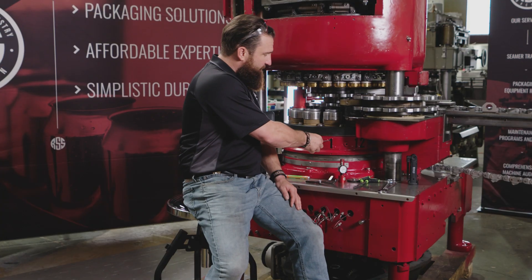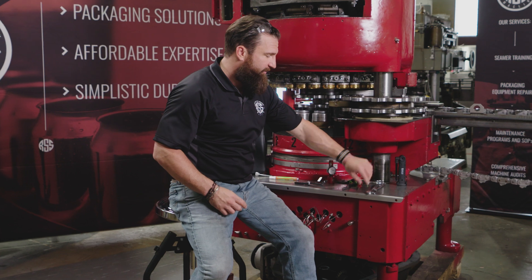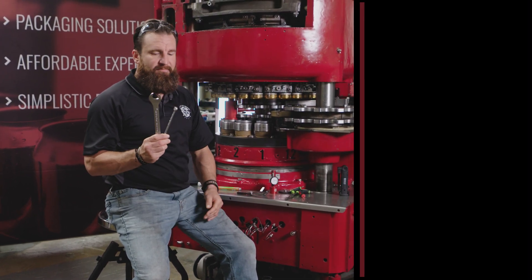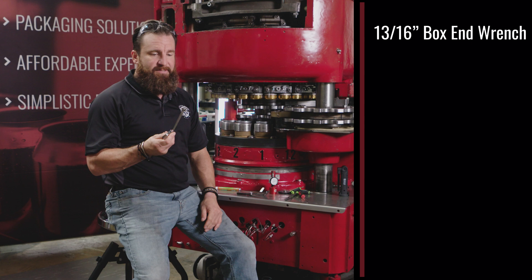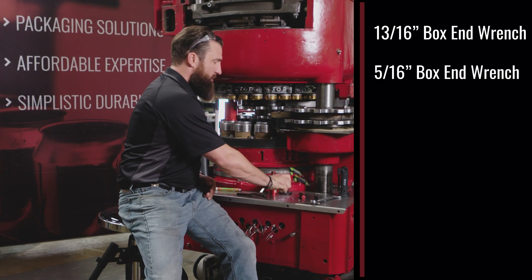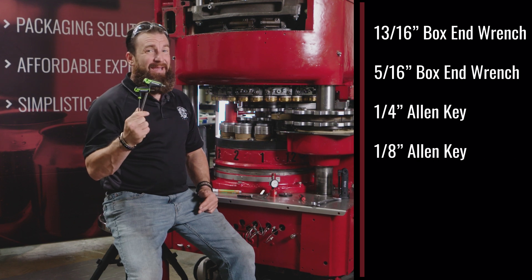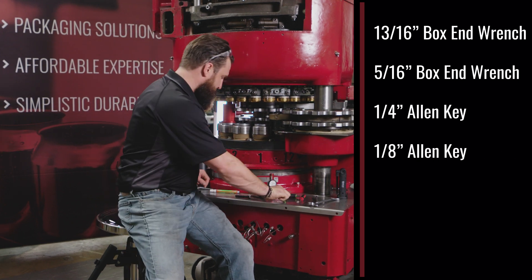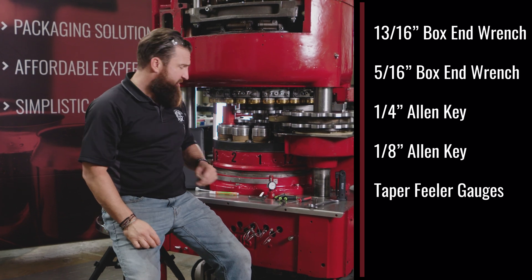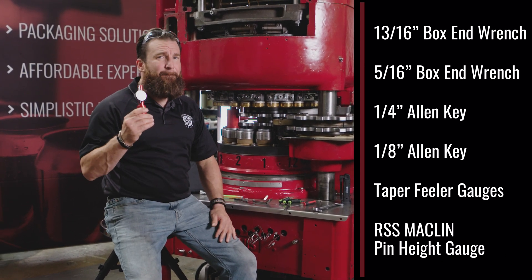Now that we have station one in the second operation band, we're going to make sure we have the right tools: two sets of box-end wrenches — 13/16ths and 5/16ths — two sets of Allen keys — quarter inch and 1/8 inch — a set of feeler gauges, and of course your RSS Macklin pin height gauge.